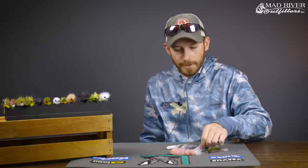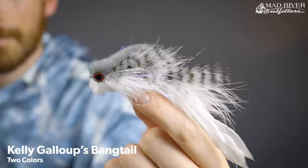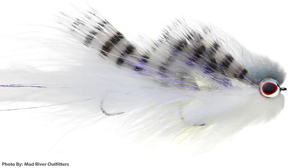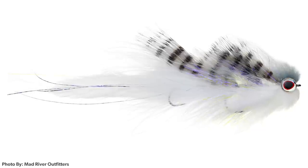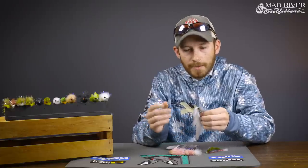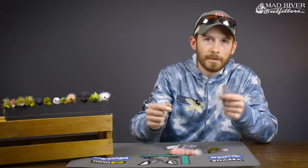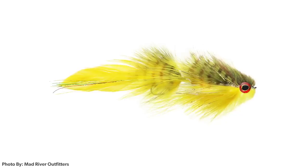First is going to be an articulated streamer from Kelly Gallup — this is the Bangtail in the larger size, a 1-0. The fly comes in at about five and a half inches. Killer fly in the springtime. It's neutrally buoyant, so typically when I'm fishing these I'll run this on a sinking line — really, really good swimming action. Comes in a couple different colors; this is the shad color variation. It also comes in olive and yellow, which is really good too.